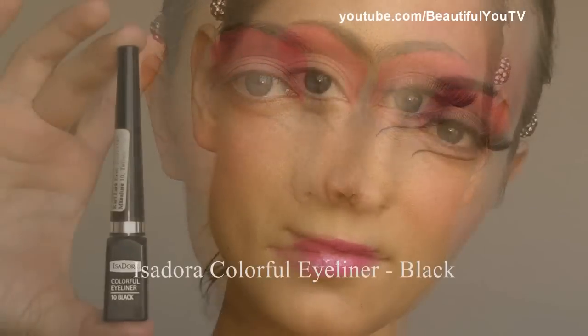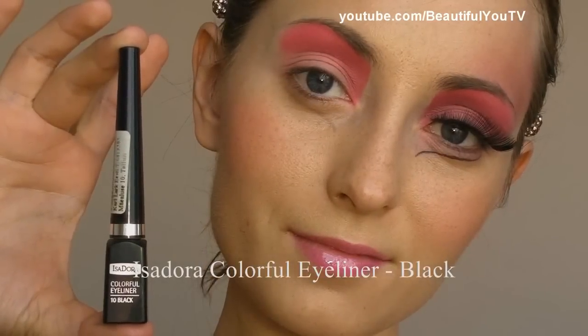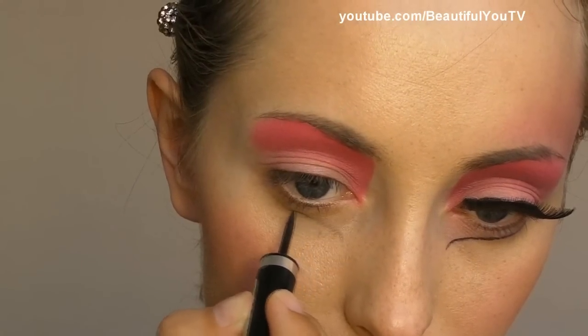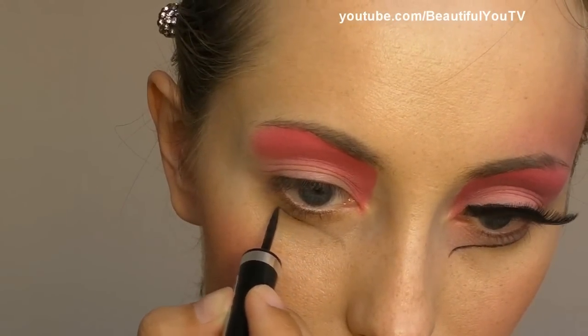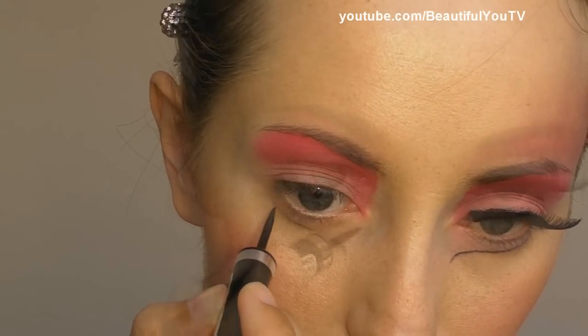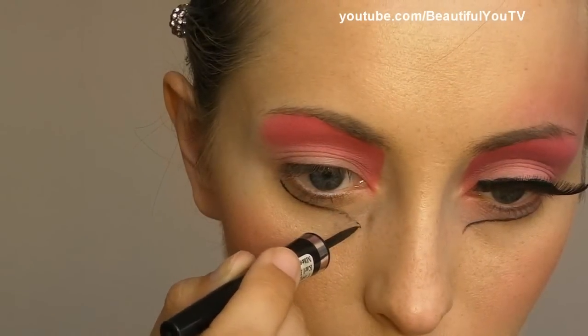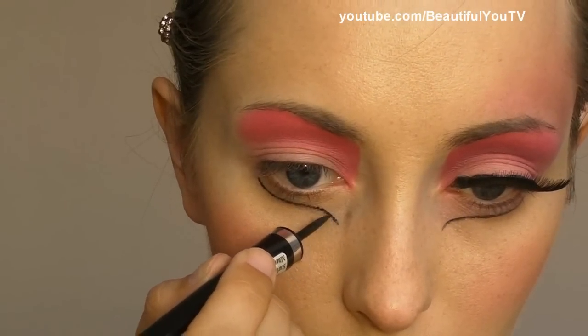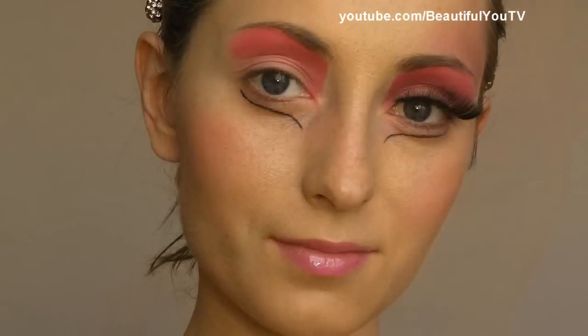Then I take the liner by Isadora in black and I apply it to the sketch. Make sure that your hands are not shaky, otherwise it's really hard to create that false lash line.